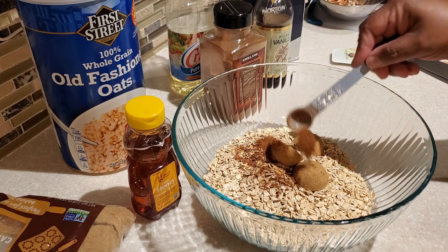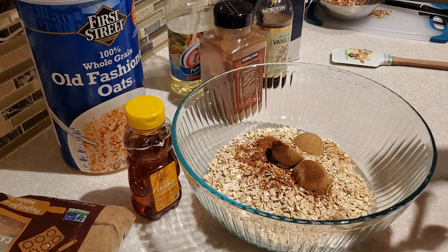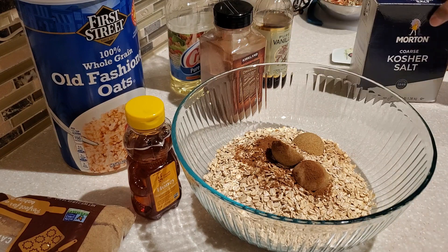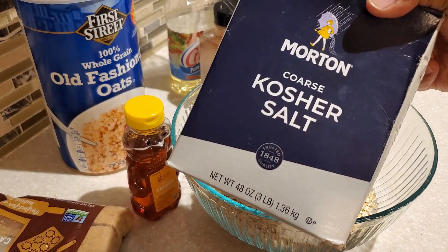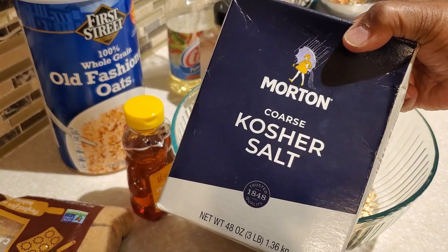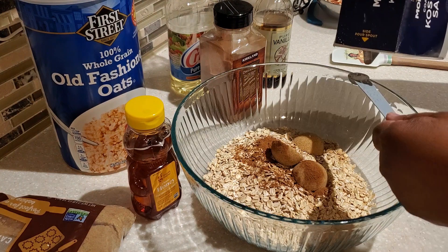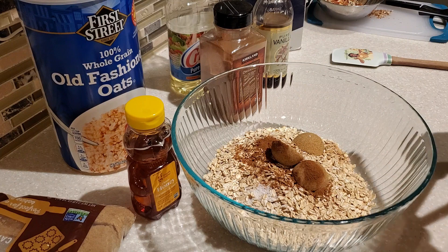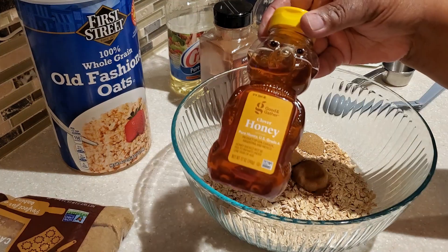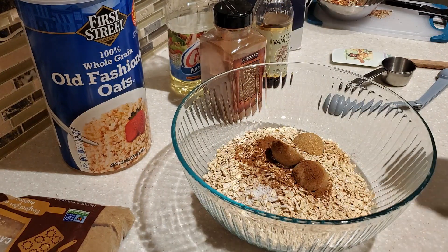We're putting in three tablespoons of light brown sugar — just lightly packed into the measuring spoon. Then I added some cinnamon, which gives the granola a nice warm, spiced flavor — that's half a teaspoon. You also want to put in a little bit of salt. I'm using coarse kosher salt, and that's one-fourth of a teaspoon.